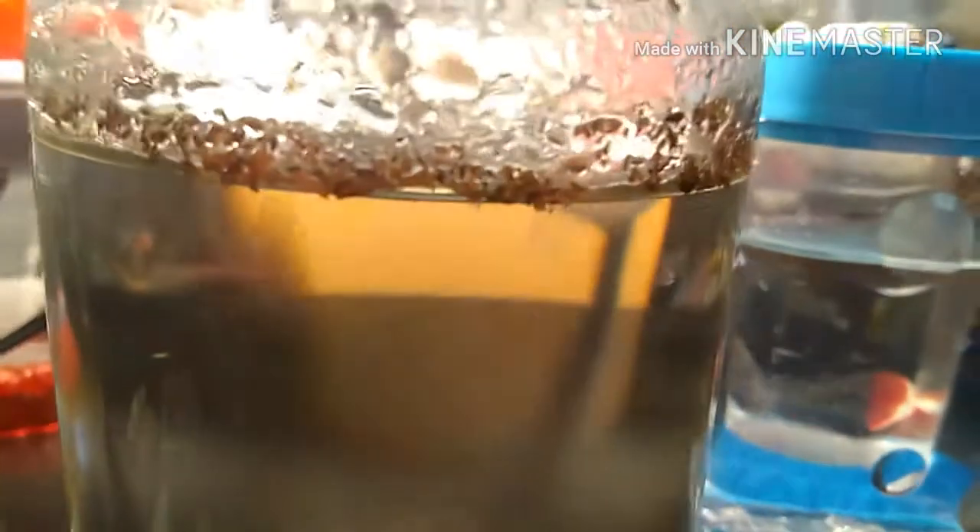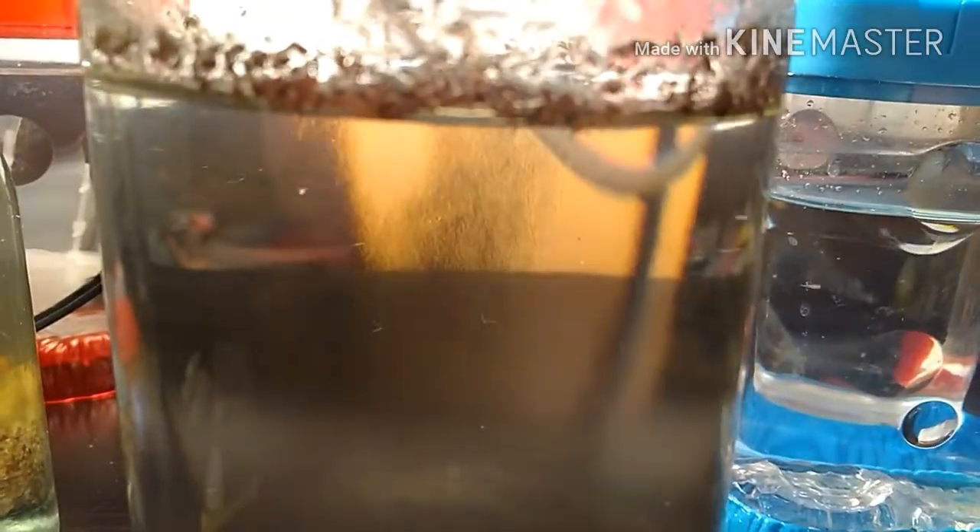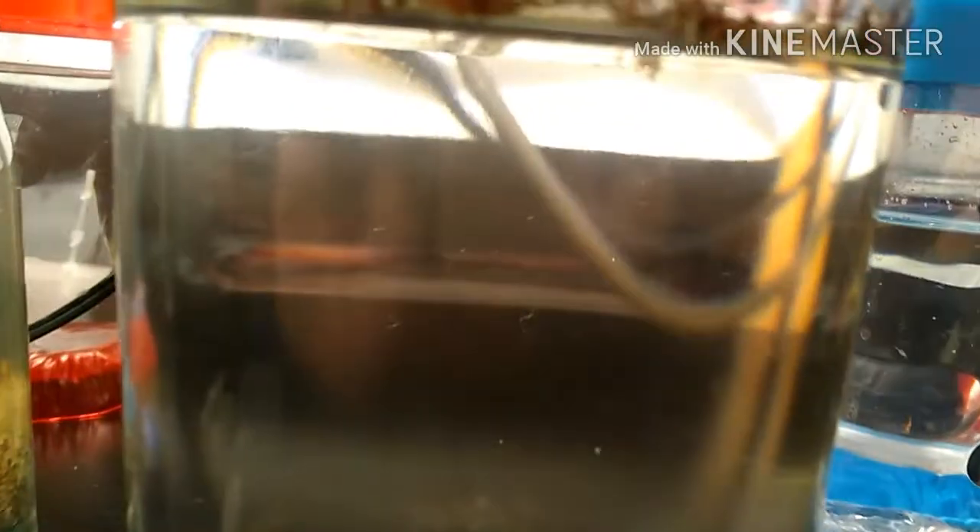So it's been a day, and the Daphnia seemed to be doing just fine. Hopefully the full-spectrum light will allow algae to grow. And if it doesn't, I have a backup — I have some algae cultures I can put in here.